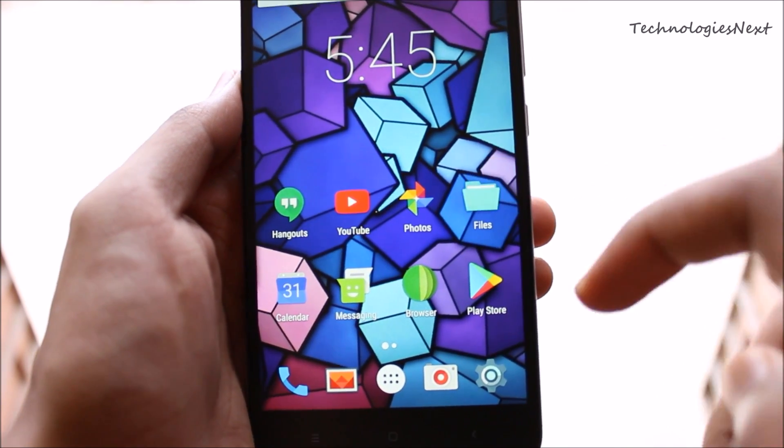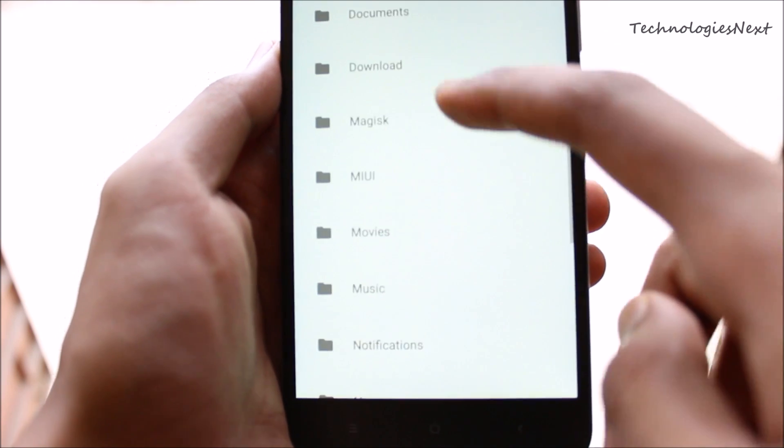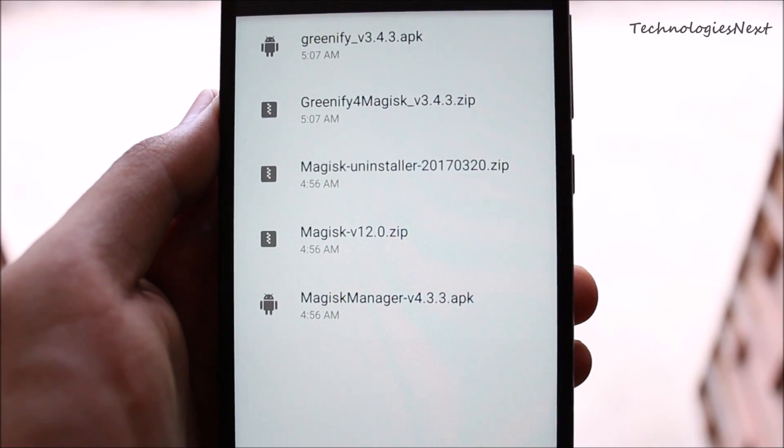Now you have to install the Magisk Manager APK file. You can install it from the Play Store or from the description down below.